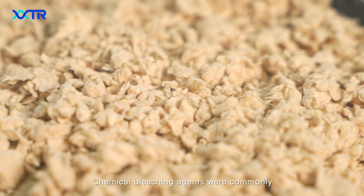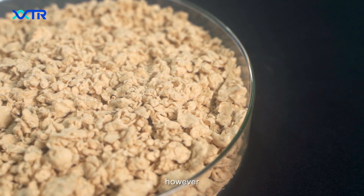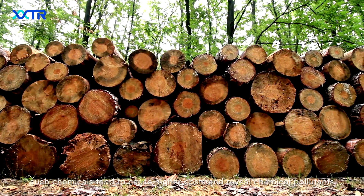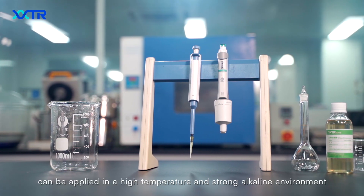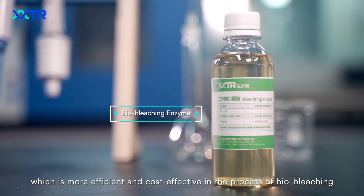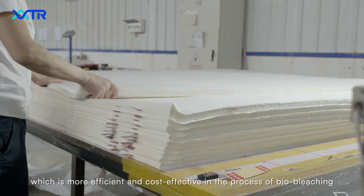Chemical bleaching agents were commonly used to get white and bright color papers. However, such chemicals tend to cause higher costs and reveal chemical pollutants. Our enzymatic treatment can be applied in a high temperature and strong alkaline environment, which is more efficient and cost-effective in the process of biobleaching.